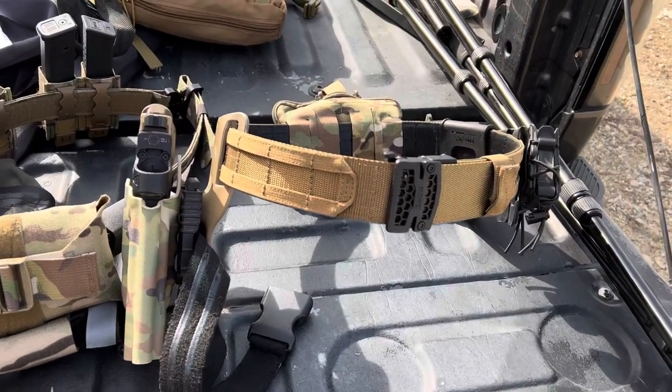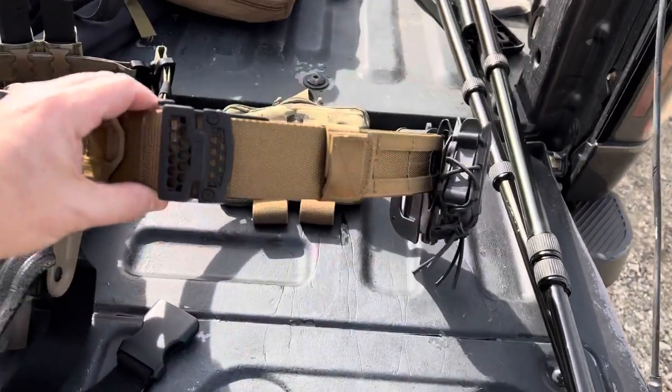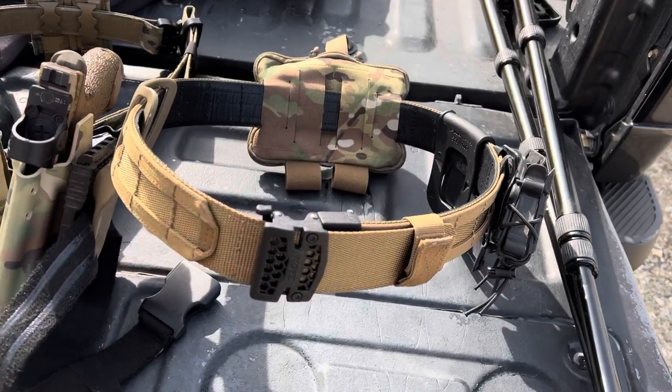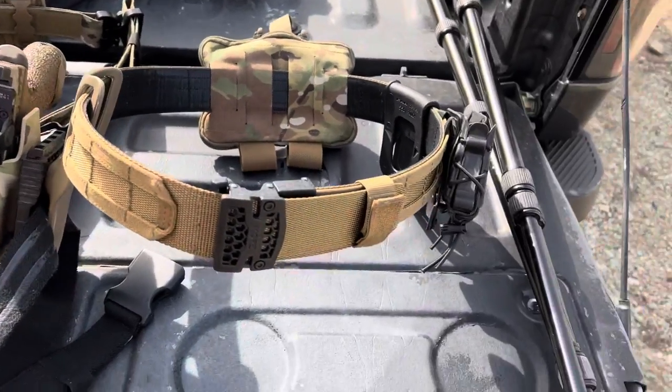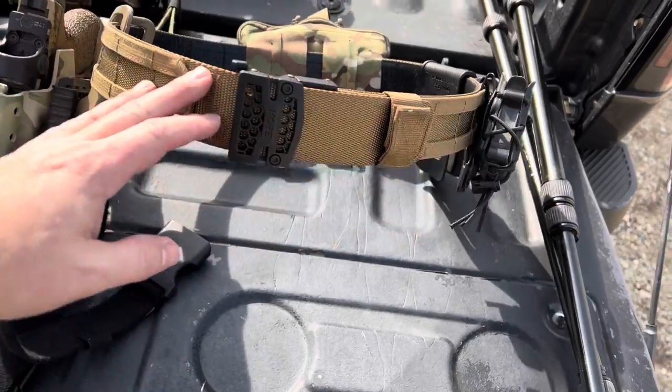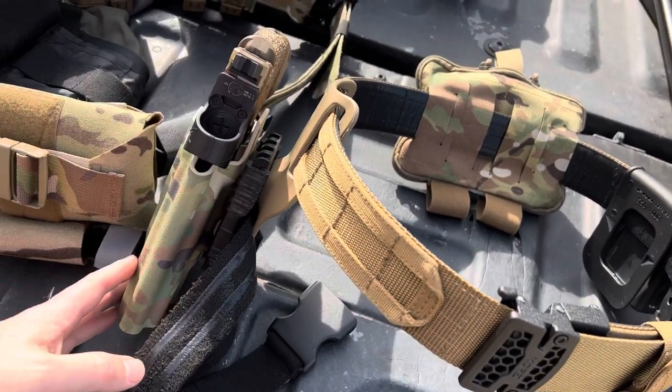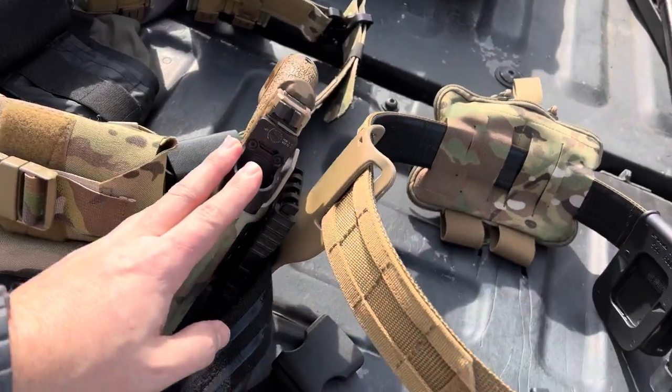Alright YouTube, what's happening? I'm here at the range today with the new Core Essentials Battle Belt. I'm about to throw this baby on. I want to do a side-by-side comparison to my current battle belt. To show you how it's kind of loaded out, I've got the Safariland EOS system with my T-Rex Arms Ragnarok holster and my Glock 19X.